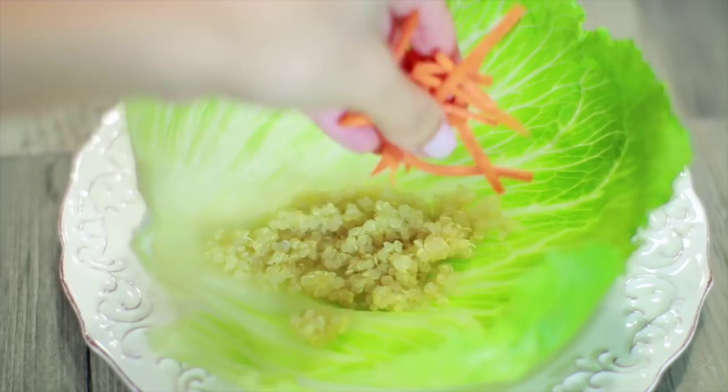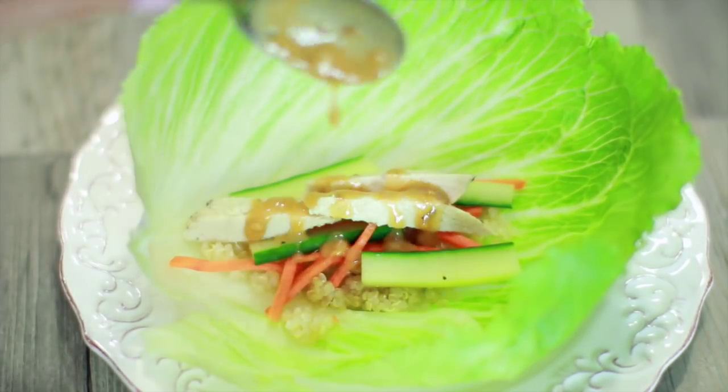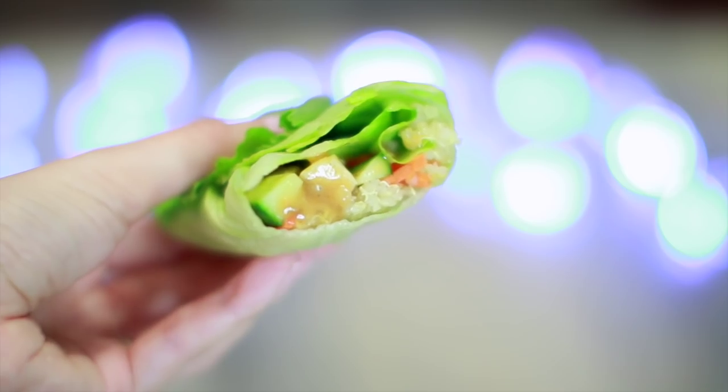Whenever you're ready to eat, just assemble it all together onto your lettuce, drizzle on your sauce, fold it all up — and I'm telling you these are so good. You guys have to try them and they're also extremely easy to make.